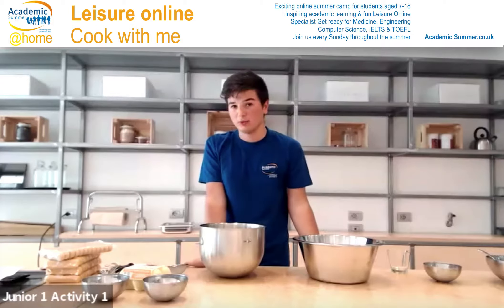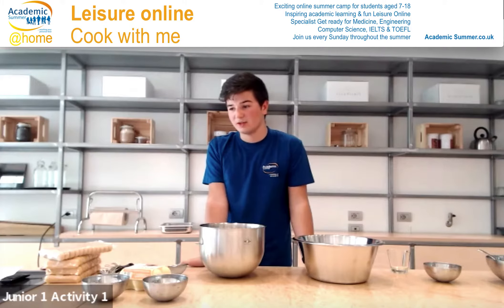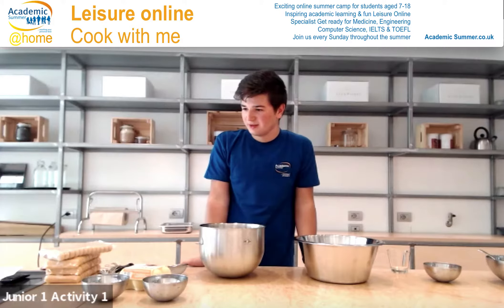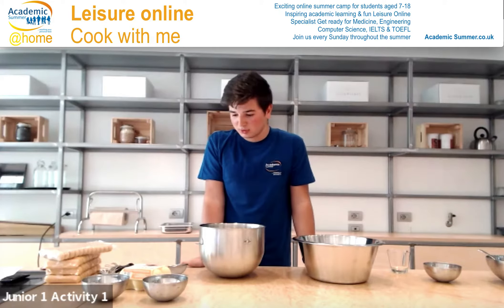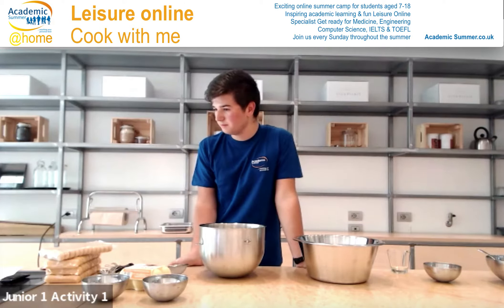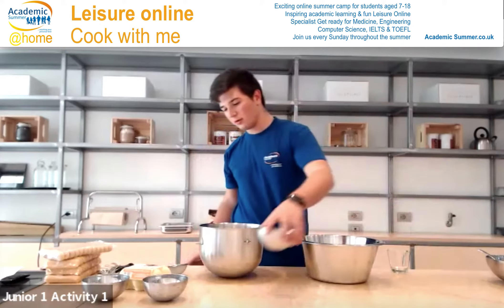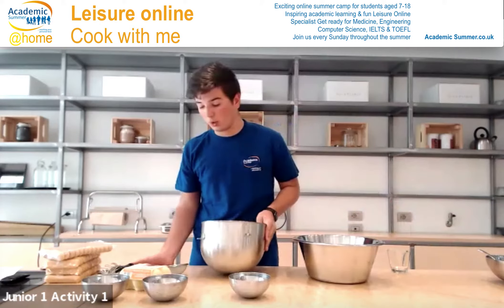Today I'm going to prepare with you Tiramisu, a typical recipe and dessert from my region. I will start by going over what we need for this recipe. You should have 100 grams of white sugar.